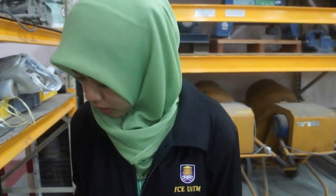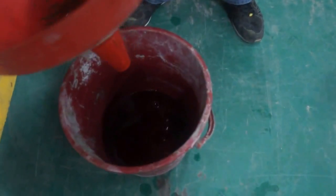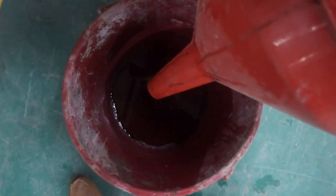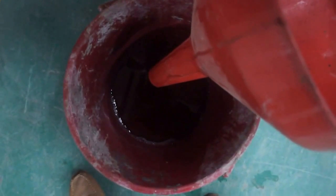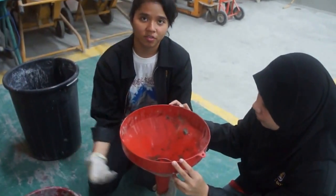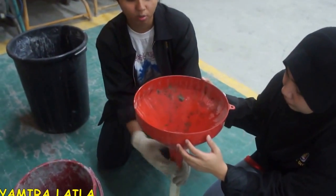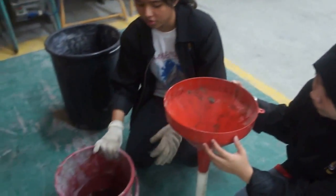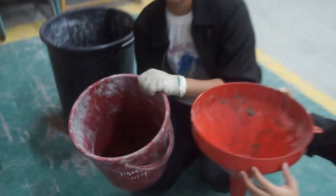This is a foaming agent in liquid form before it turns into a foam. This foam is made from palm oil. Now we're measuring the foam using a measuring cylinder — this is a protein foam and we're going to use 60 ml for this.